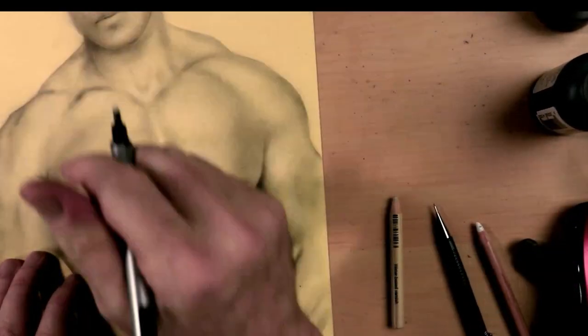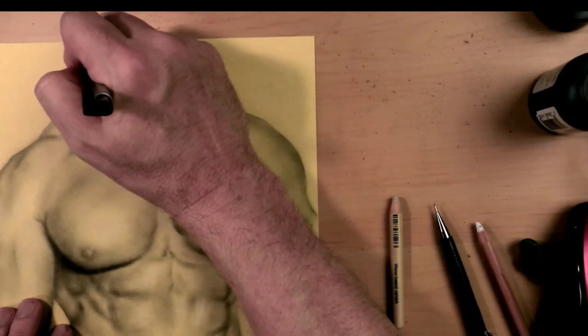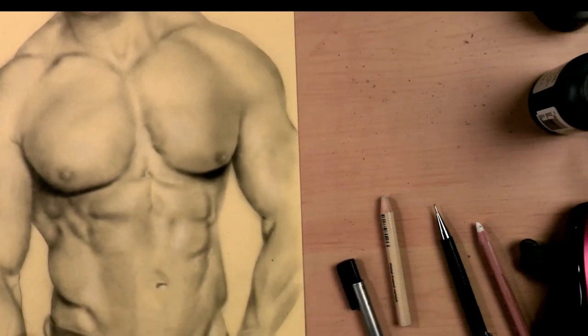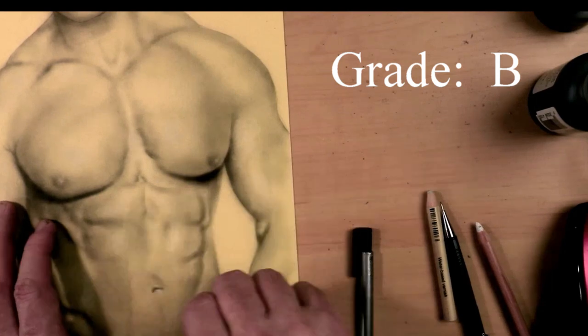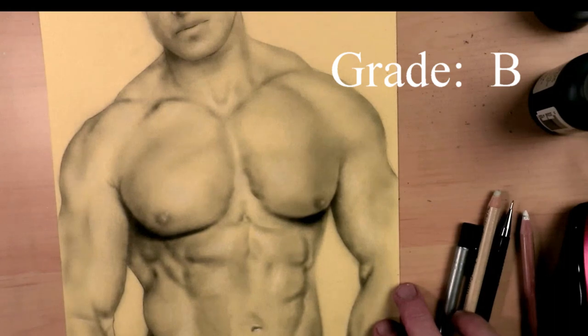Final report card on the ProArt Waterproof India Ink — I really like it. It's not as good as the Higgins India Ink as far as dilution and smooth gradations. So if I'm giving Higgins an A+, I'm going to give ProArt Waterproof India Ink a B. It's a very, very good India ink, and I really highly recommend it as a backup ink in case you run out of the Higgins Waterproof India Ink. This will be a lifesaver if you didn't have any Higgins — you could use this for commission, but definitely stick with the Higgins Waterproof India Ink.